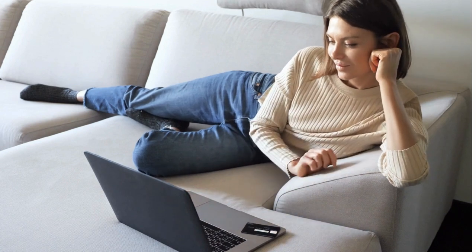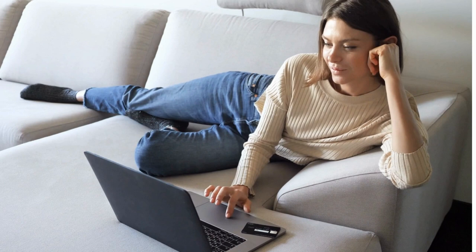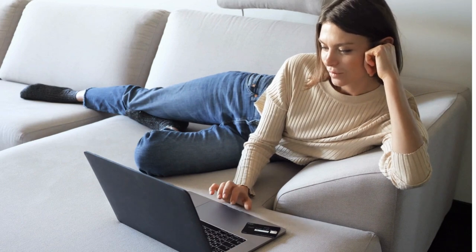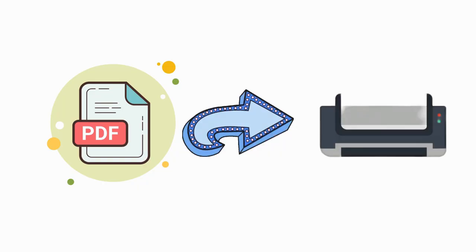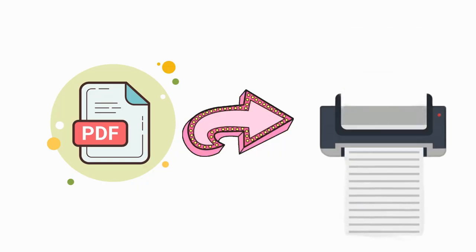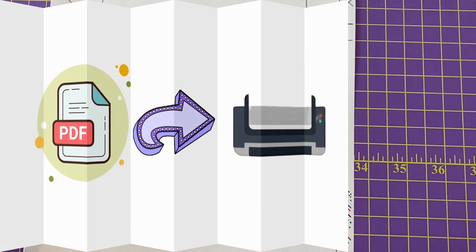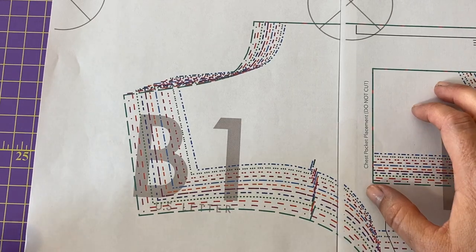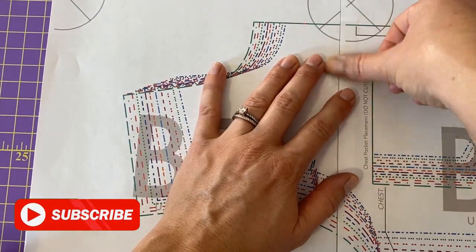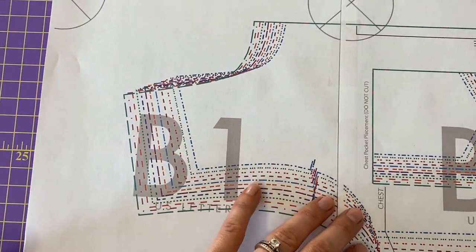Today, many home sewists enjoy shopping for PDF patterns in the comfort of their own home. Once they purchase a pattern and download the PDF, they then send the file to their home printer to be printed off. Sometimes patterns can be 40 plus pages long. Then the pattern needs to be pieced together before laying out and cutting on fabric.